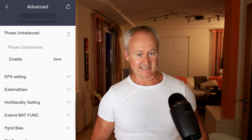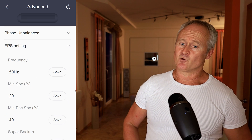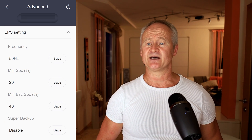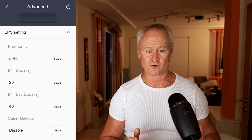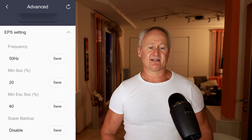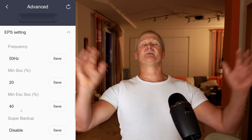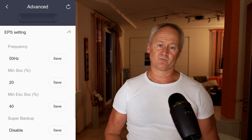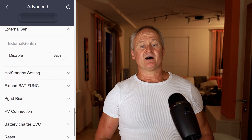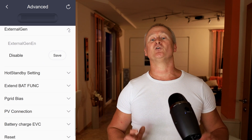I will cover the Fast Unbalanced topic in more detail in a separate video. In the EPS settings, you define the frequency at which the inverter should output power in EPS mode. Additionally, you set the minimum state of charge of your battery at which the EPS output should stop supplying power — below that threshold the EPS output will be disabled. You also set the SOC level at which the EPS output should be reactivated after being recharged by the sun. External Generator is a topic for which I made a very long video on my German YouTube channel. I will also do it in English. In regular operation, this function is disabled — it involves integrating a power generator into the photovoltaic system.